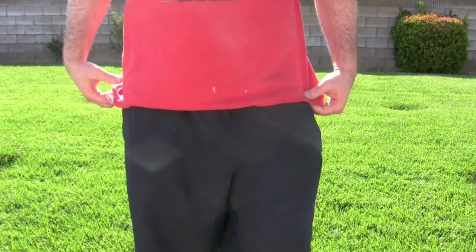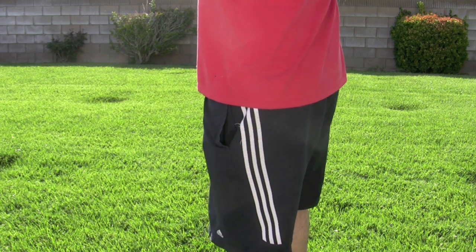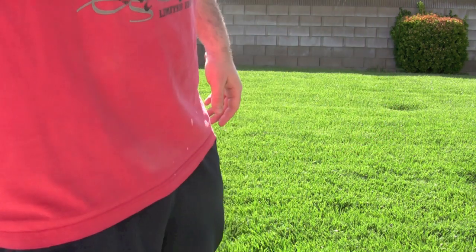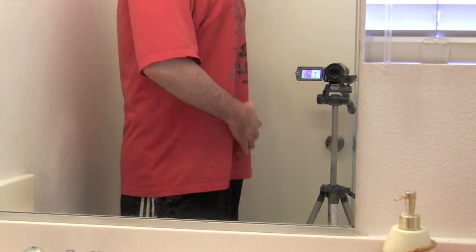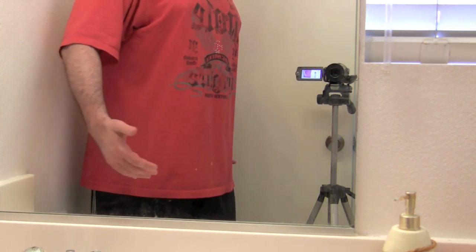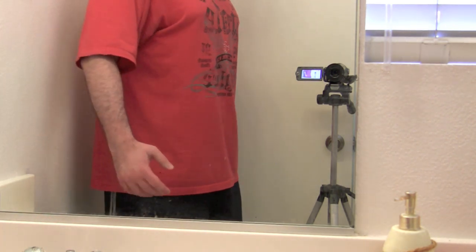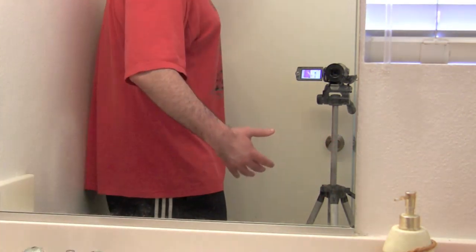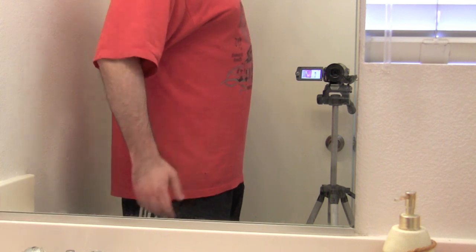Okay, so here we are with no Slim Away on — this is the gut. This is the big belly that the Slim Away was poking in. I can suck that belly in and get the same effect, but the Slim Away kind of sucks your belly in for you. So basically it's a girdle — a $10 one-size-fits-all girdle — but sometimes that's enough. This is just sucking it in.